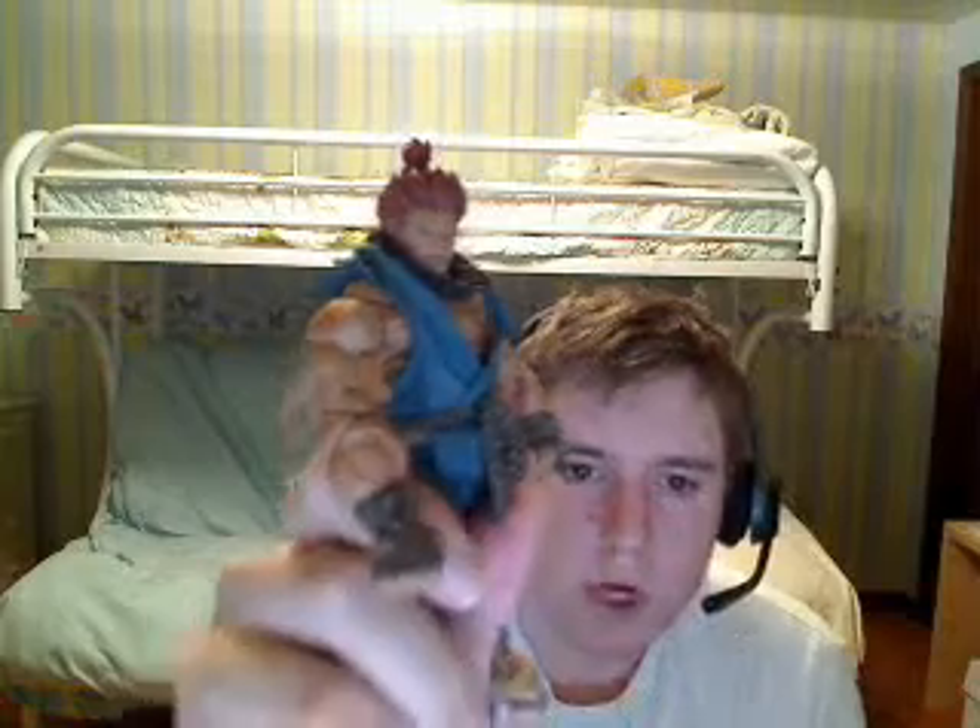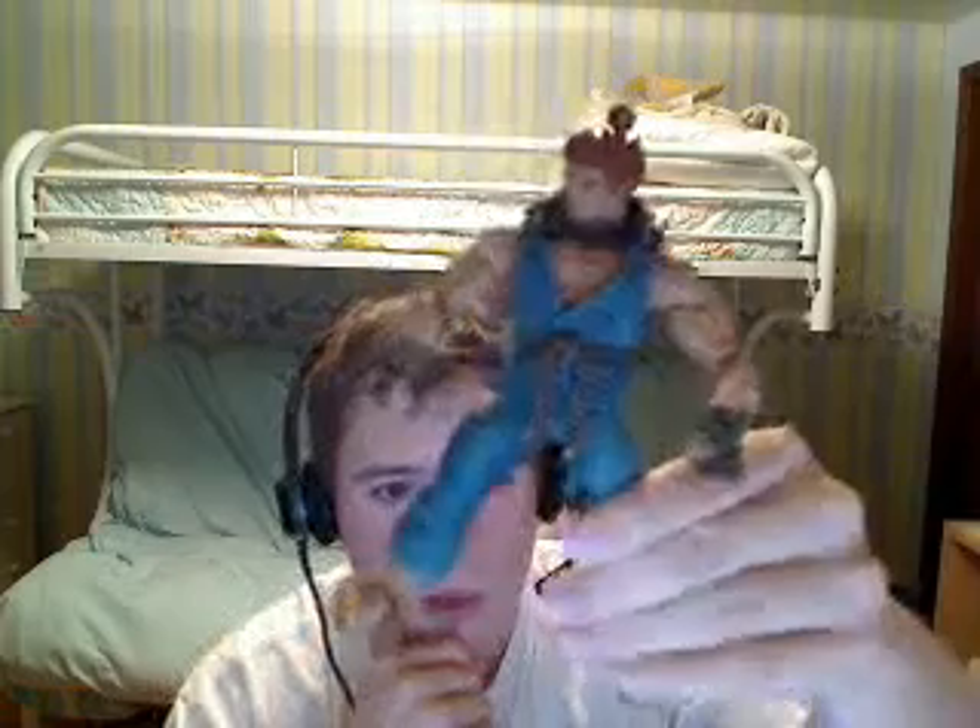I never got into Street Fighter 4 much myself, but I was huge on Marvel vs. Capcom 2 and will be for Marvel vs. Capcom 3. And I definitely love this figure here.